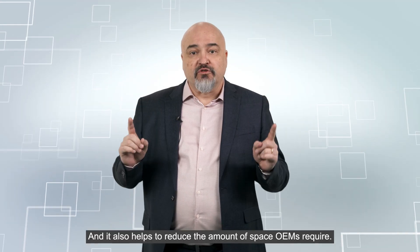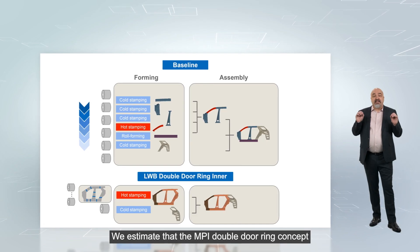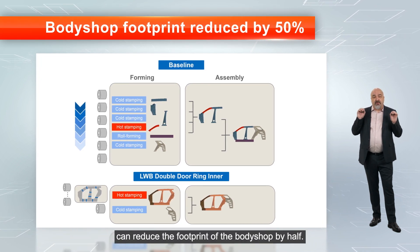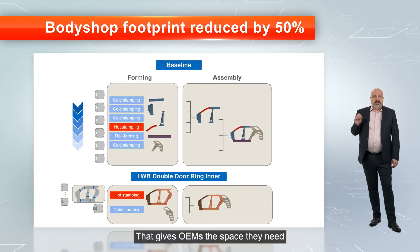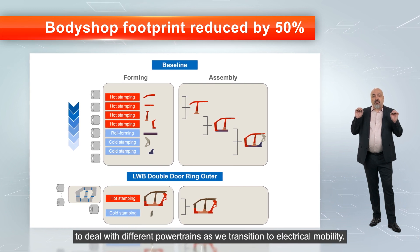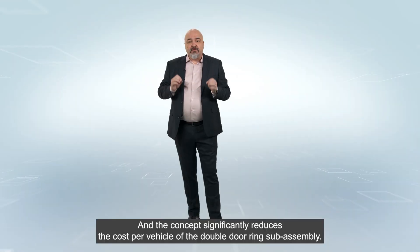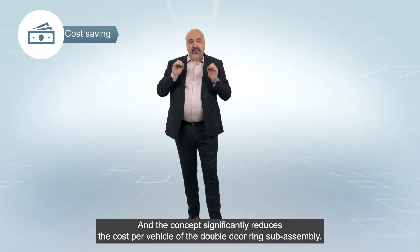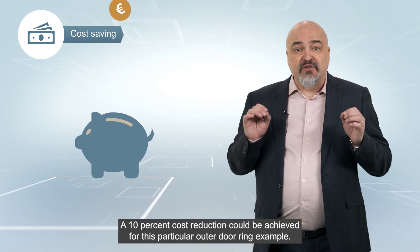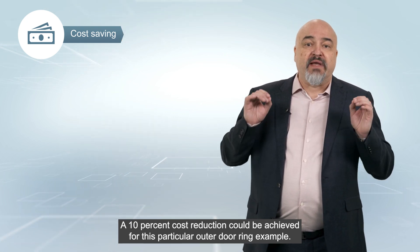It also helps to reduce the amount of space OEMs require. We estimate that the MPI double door ring concept can reduce the footprint of the body shop by half. That gives OEMs the space they need to deal with different powertrains as we transition to electrical mobility. And the concept significantly reduces the cost per vehicle of the double door ring subassembly. A 10% cost reduction could be achieved for this particular double door ring example.